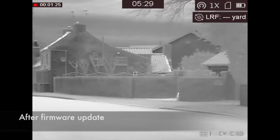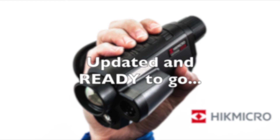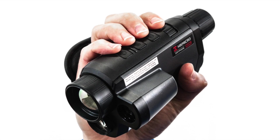So you're updated and ready to go. Please check the video's description for a full list of compatible models with this update. Any questions, please ask away. Thanks for watching, take care, stay safe, and as always, happy shooting.